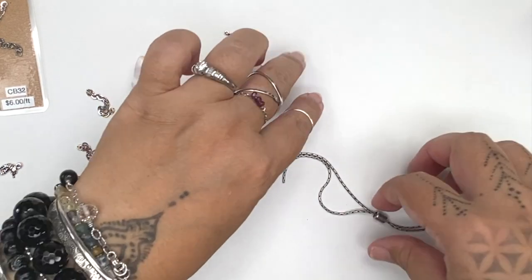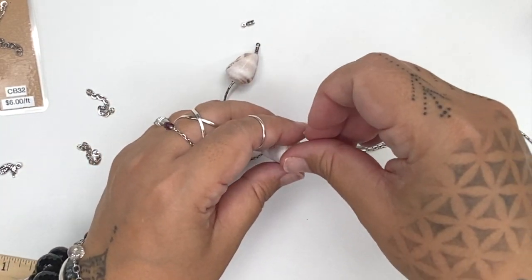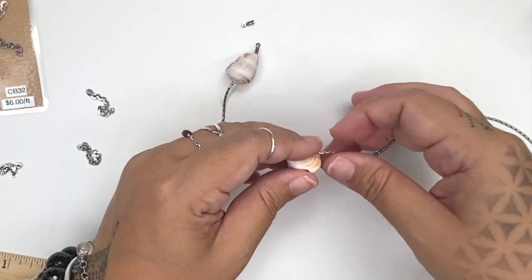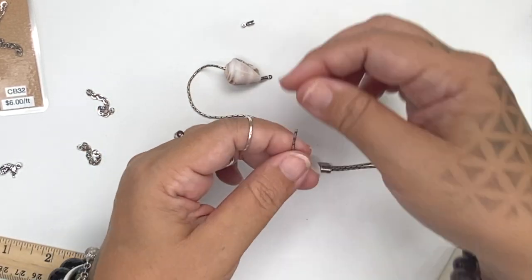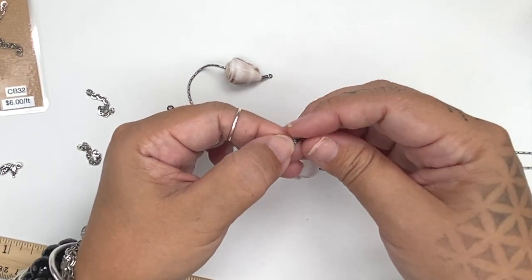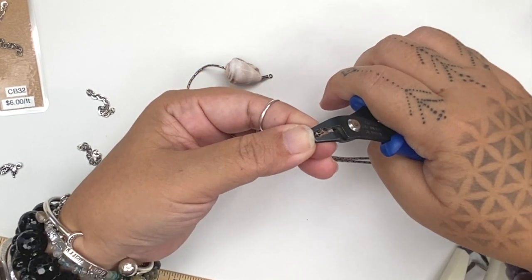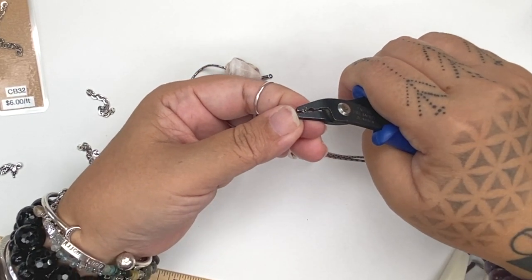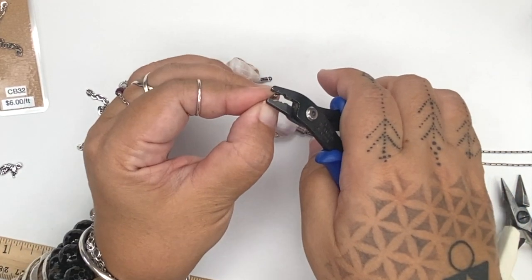We're going to do the same thing for the other side. Drop the chain through the drilled cone shell, then put the end of the chain into the slot of the end crimp, and using the outer more round portion of the crimping tool, we're going to squeeze the little flaps around the beading chain.